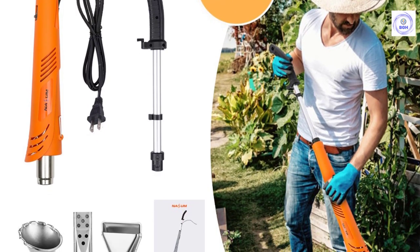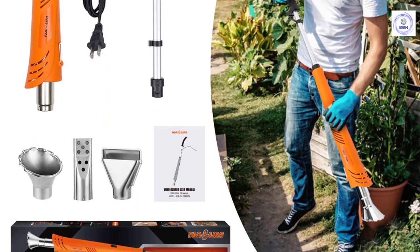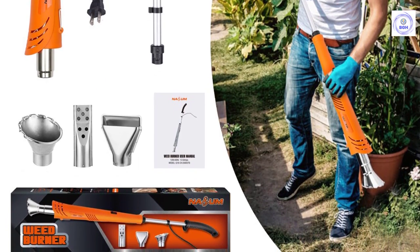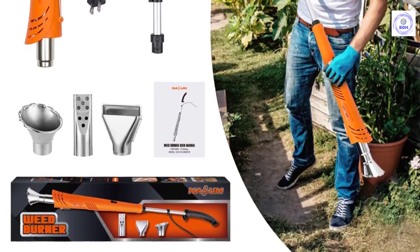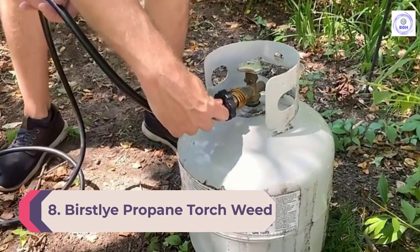The extendable arm makes it easy to use, while the detachable handle ensures easy storage. This lightweight burner has no open flame, so it is incredibly safe to use.